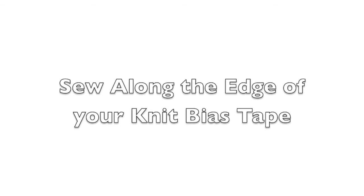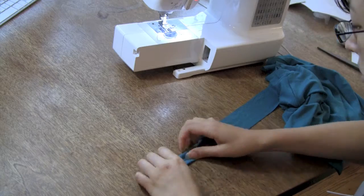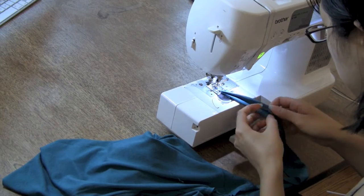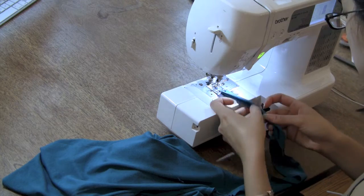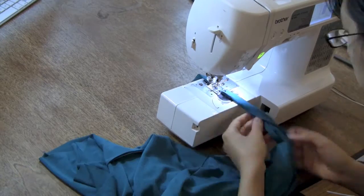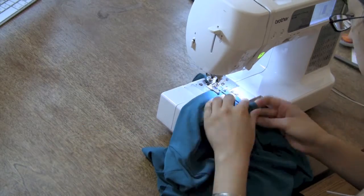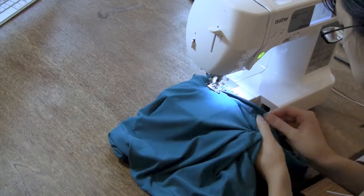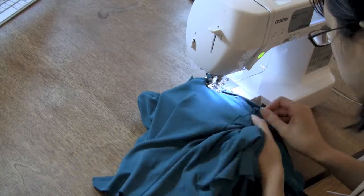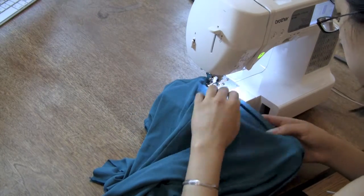Then, without ironing — although you could iron to get more exact results — sew the strip to the front of the camisole. Starting at one end of the straps, fold the raw edges of the strip toward the center, then fold it in half again so the raw edges are completely encased. It will look just like double fold bias tape. Then enclose the strap with a very narrow zigzag stitch along the edge. After that, keep sewing past the armholes and back all the way to the other end of the strap. Once that's done, iron the straps straight if they've stretched along the edge that was stitched.